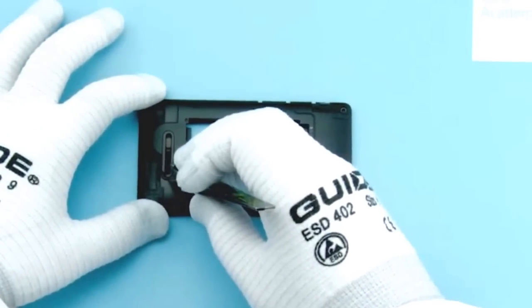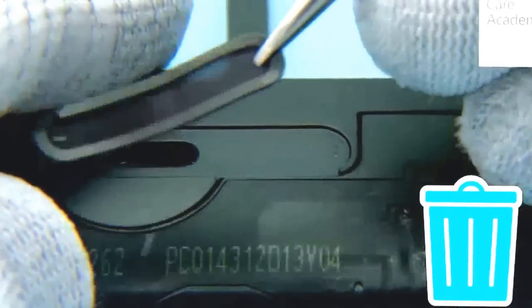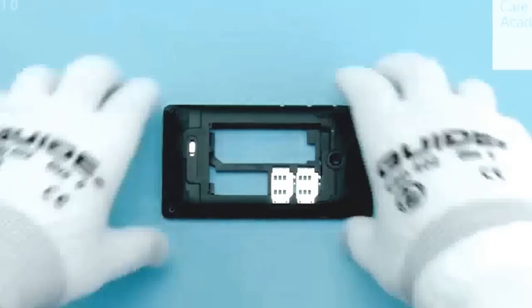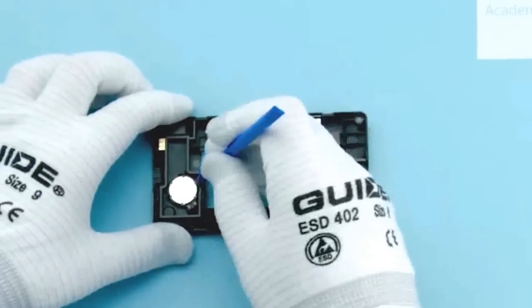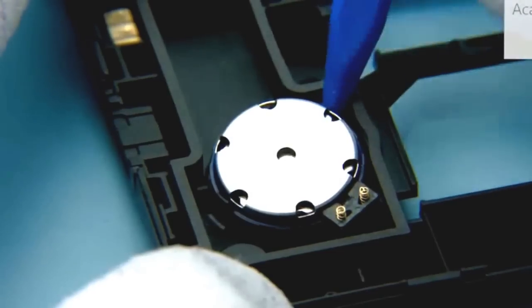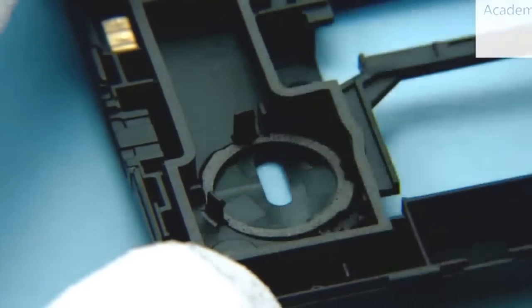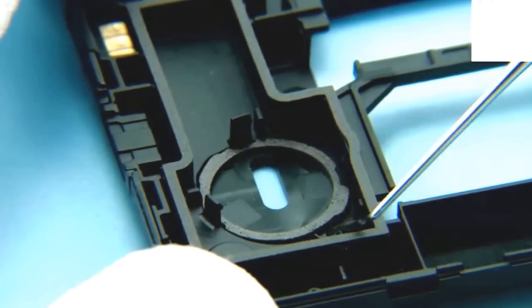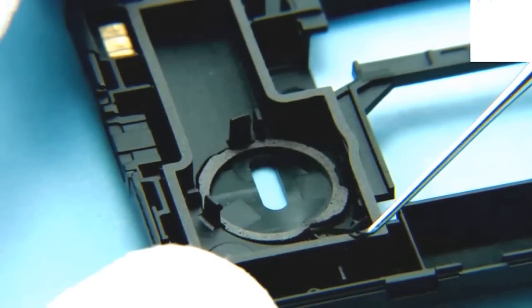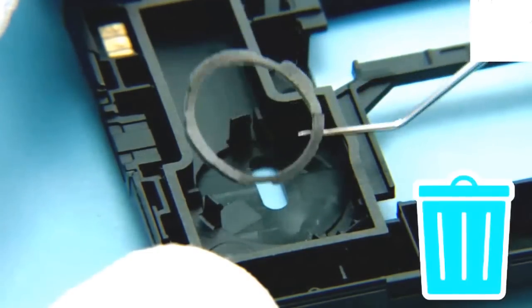Use tweezers to remove the speaker mesh with gasket. Do not reuse — discard it. Use the sharp end of the SS93 to lever the speaker. Remove the speaker gasket with the dental tool. Do not reuse it.